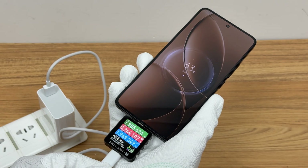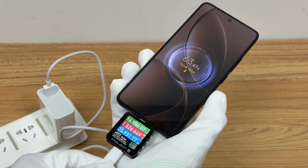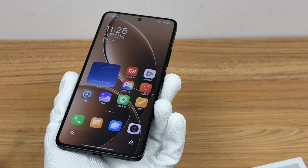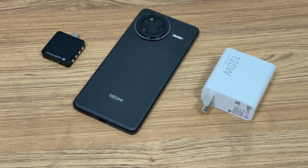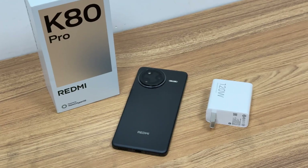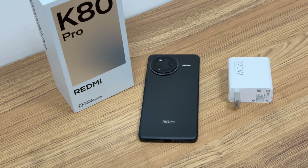Those are all the wired charging tests for the Redmi K80 Pro. Overall, its 120W wired fast charging performance is even better than that of the Xiaomi 15 series. In terms of compatibility, although third-party chargers can charge it, the power is not high. Therefore, it is recommended to use the original charger and cable to achieve higher power. A wireless charging test will follow soon.